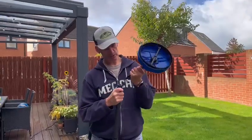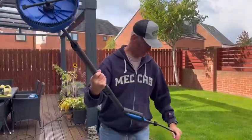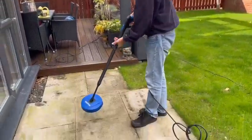Right, so we're all set and ready to go. I'll connect the patio cleaner to the lance — same as all the other accessories, it should just click right in and we're good to go. I've got the water on, the pressure washer is on, so let's see how it fares.